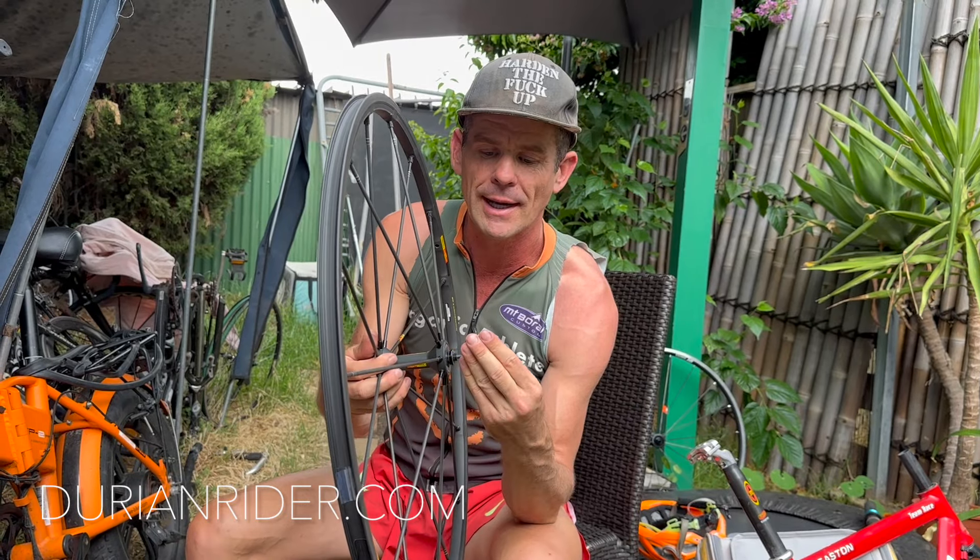I had to transport these wheels this morning and I was like, I bet those little end caps might want to pop off. And sure enough, it popped off in my lounge room.